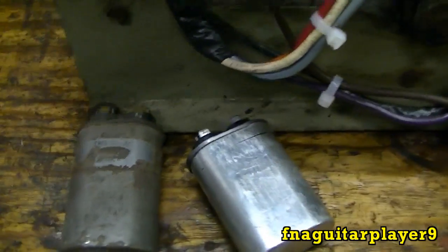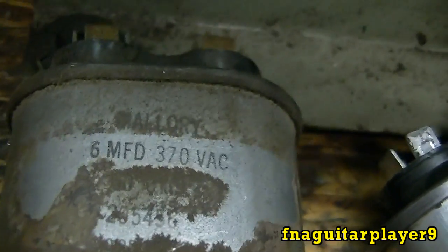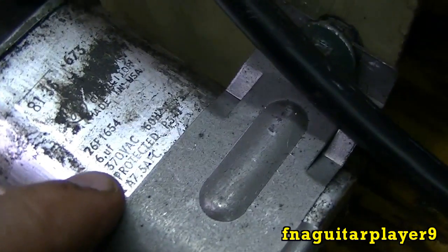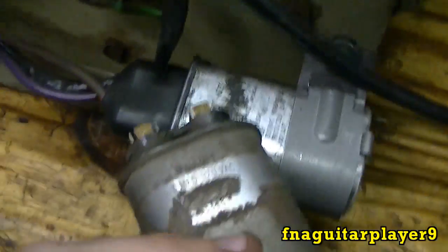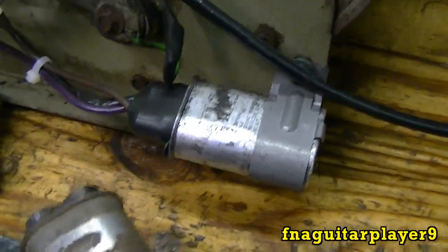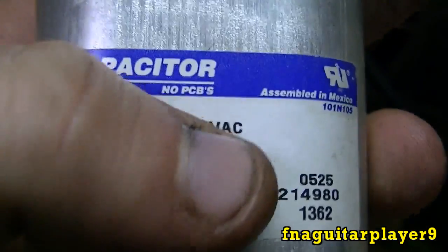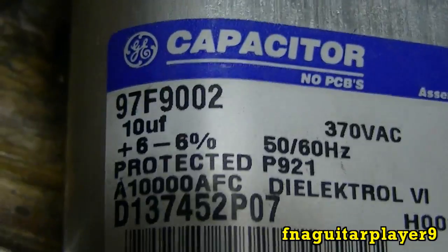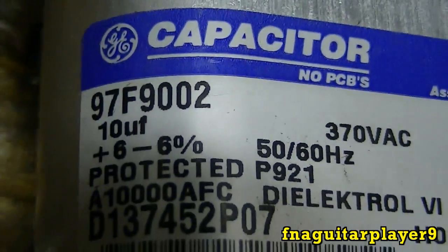On any capacitor, unless the label has worn off, you'll see a rating on there. It'll tell you the rating — like this one is 6 microfarads, 370 volts AC. This one here is also 6 microfarads, 370 volts — the same as the other one. This is actually the old capacitor off this blower. This other one here is 10 microfarads, 370 volts AC. You can also see it says plus or minus 6% — that's the tolerance for the capacitance rating.